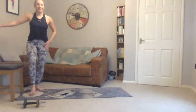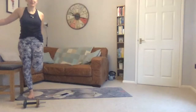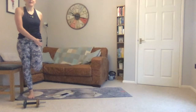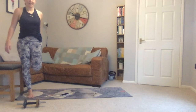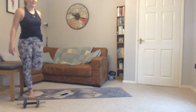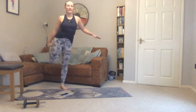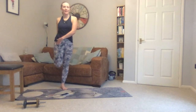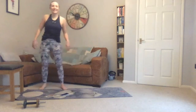Finally, a quad stretch — standing onto one foot, take hold of your ankle, bringing your knees together and pushing the hip on the side of that bent leg forwards. Hold, feeling a stretch along your upper leg. Well done everyone!